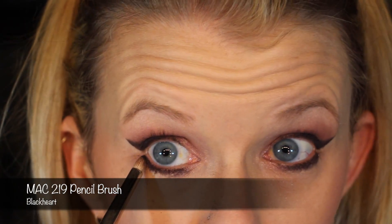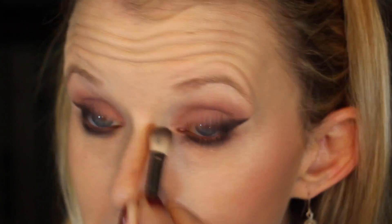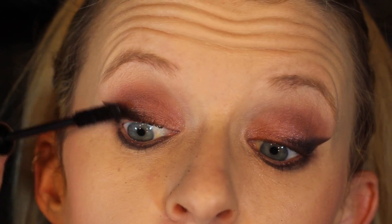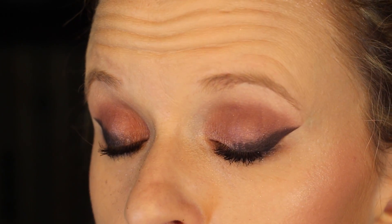Taking a MAC 219 pencil brush with the color Black Heart, I'm lining the lower lash line and then blending that out with the E25 brush. Using my very favorite mascara from the drugstore, the L'Oreal Voluminous Full Definition Mascara in Carbon Black, putting mascara on the upper and lower lash line. There you have it — beautiful cat eye. For the lipstick, using Maybelline matte color in Touch of Spice. Make sure to get all that fallout off with the fluffy brush. This is a really easy look.